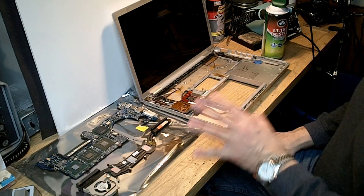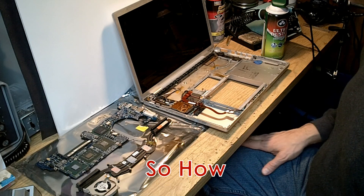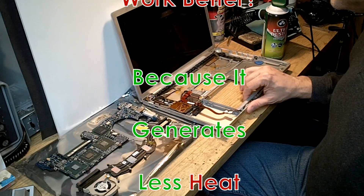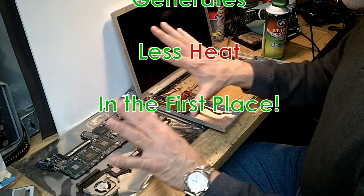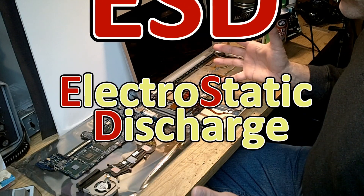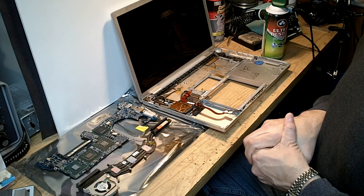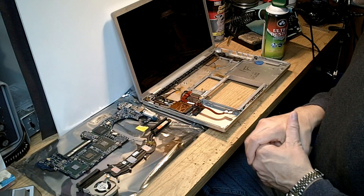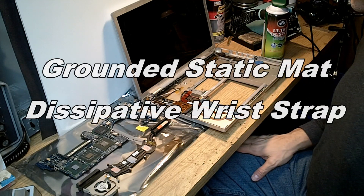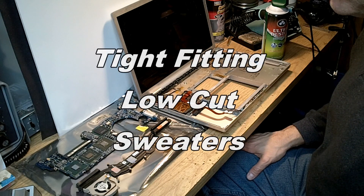You'd have to clean this thing every couple of years because the dust is sucked in and eventually gets into places where it keeps the heat from escaping. The other thing we want to be concerned about is ESD. I would suggest that when you work on motherboards, logic boards, and any electronics with integrated circuits or transistors, you do use ESD precautions.